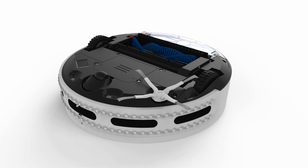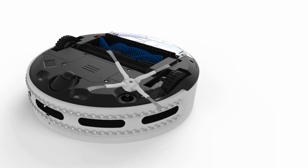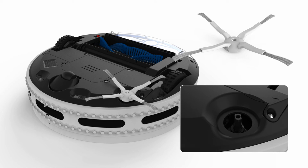The side brush is secured to Bobbi with a single screw. It can be removed easily using a phillips head screwdriver. Before screwing the side brush back in, it's best to remove any remaining dust and hair from both the side brush and from the housing that holds the side brush.